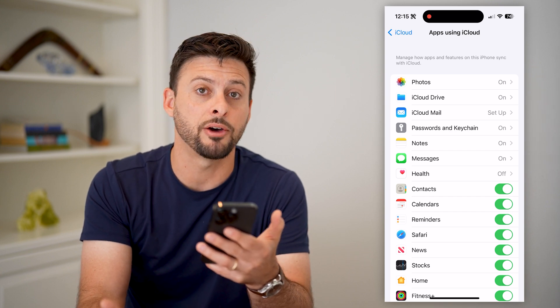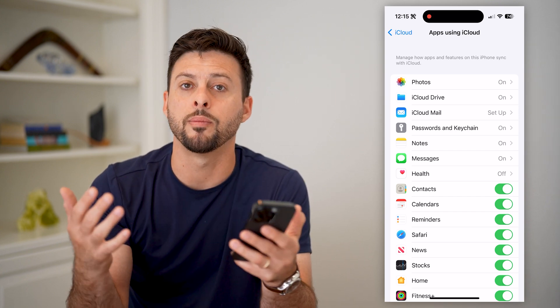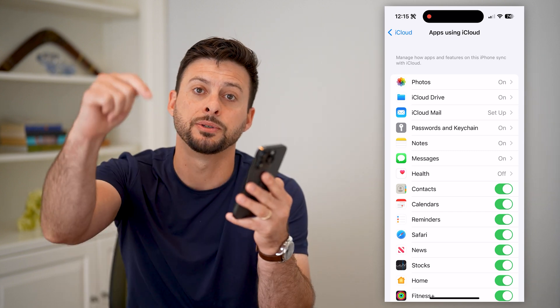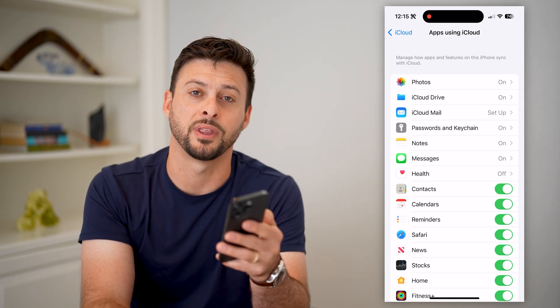If you're signed into the same iCloud on another device, it will automatically sync with all of those contacts as well. Hope this helps. If you have any questions on that, leave them in the comments down below and we'll catch you on the next one.